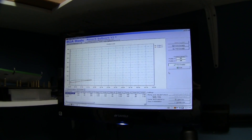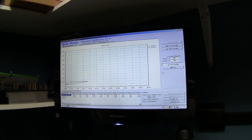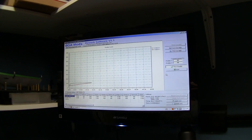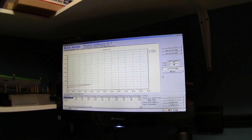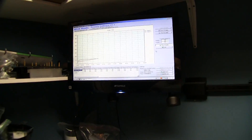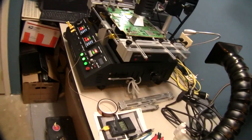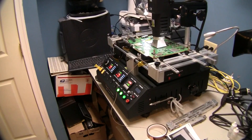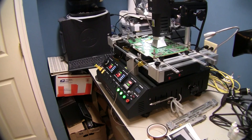Our graph is looking pretty good. Our component is climbing steadily and our hot air is holding almost exactly where we have it programmed, which is always good. We're going to be putting out a good three minutes and 40 seconds of preheat, so we're going to let that keep running. That's going to allow our bottom plate to heat up so that we're already up to our preheat temperature.